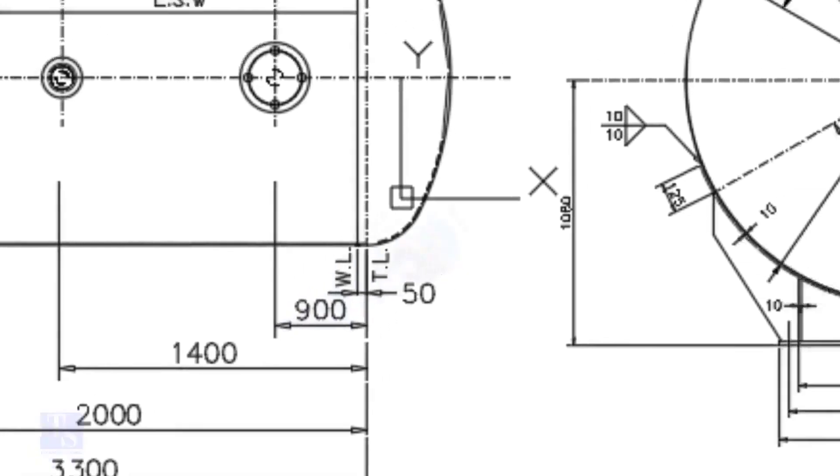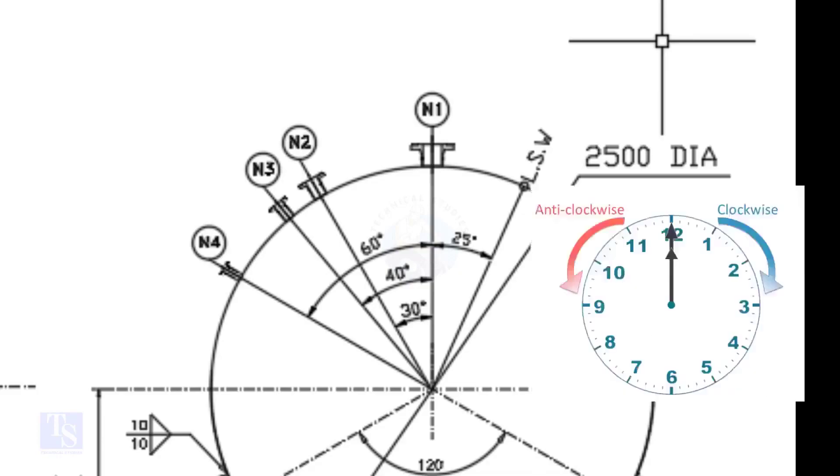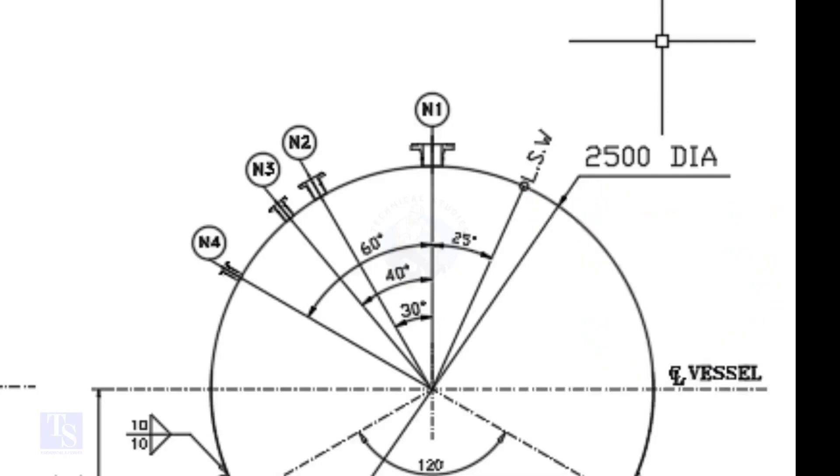Look at the nozzle orientation. The nozzle orientation is in anti-clockwise direction. We are going to mark the centers of nozzles N1, N2, N3, and N4. N1 nozzle comes on 0 degree, N2 on 30 degree, N3 on 40 degree, and N4 on 60 degree.